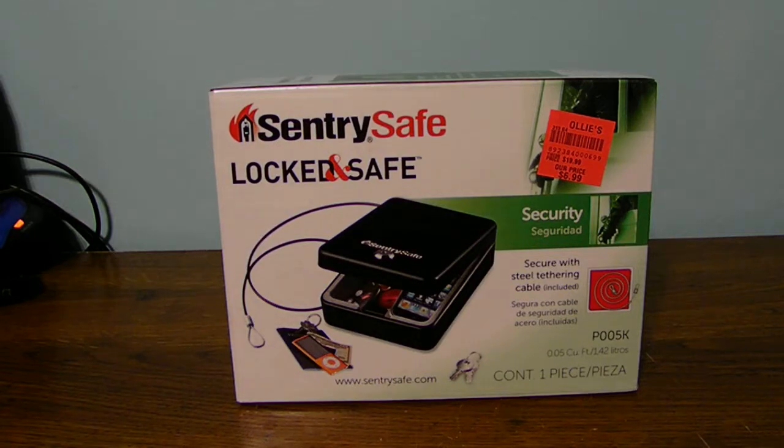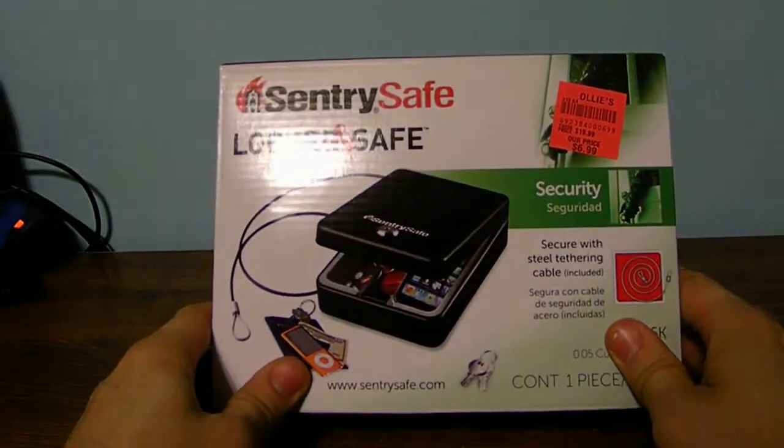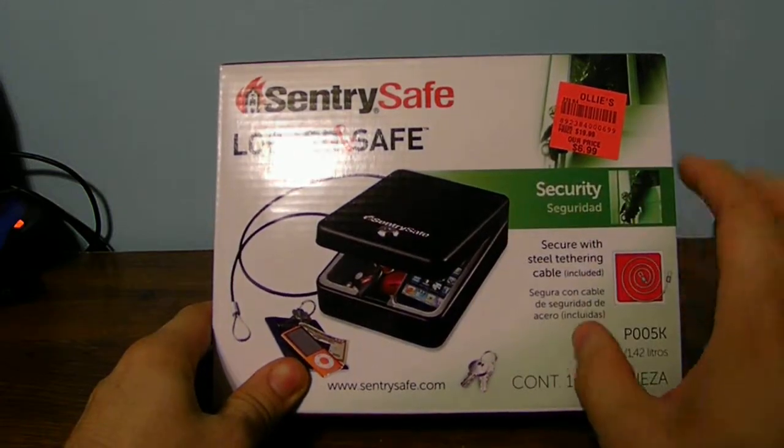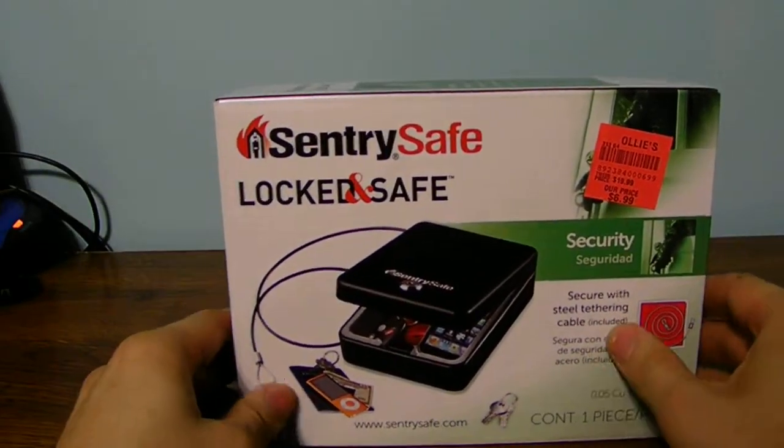Now of course the one thing you cannot put in it is a gun because it's not actually considered a gun safe. It's actually recommended on the package itself. It's a very heavy duty, made out of metal construction and it's a pretty nice, decent size case.